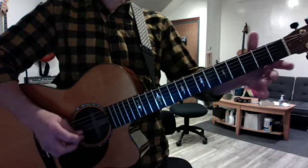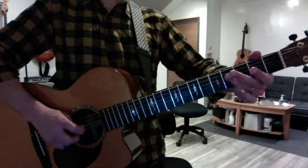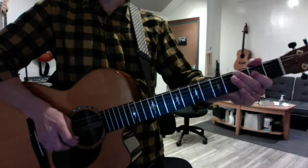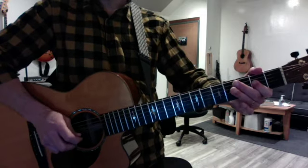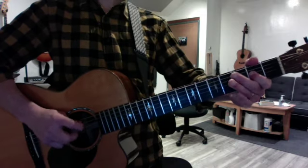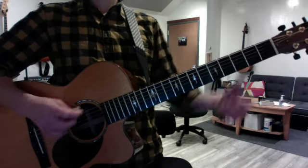So again, either G string — one, two, three, four — D string — one, two, three, A. That was sloppy again. One, two, three, A. And then one, two, three, D. And then you can add the D chord back in like this.